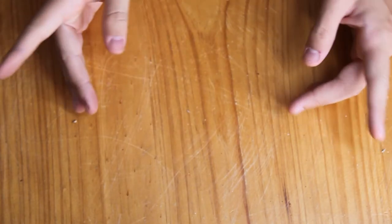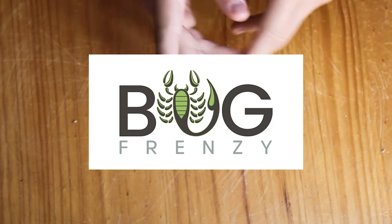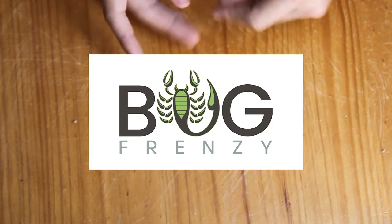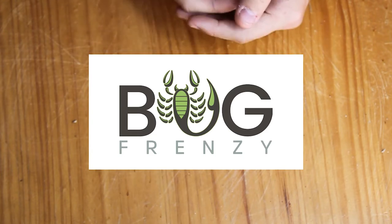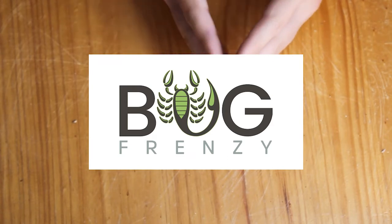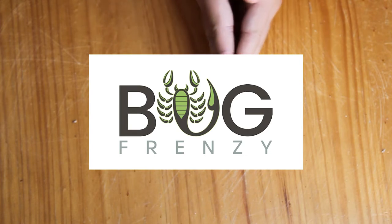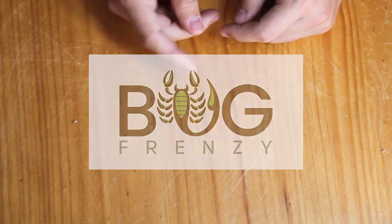Hello everybody and welcome to the first installment of the reviews where I will be reviewing different bugs and different bug products for you guys. The kind people of Bug Frenzy have sent me through a whole ton of stuff to review. So today we'll be covering some scorpions and some scorpion setups and even some peacock jumping spiders and peacock jumping spider setups as well. A big thank you to the people at Bug Frenzy for sending me all this amazing stuff. Without further ado, let's get on to the reviews.